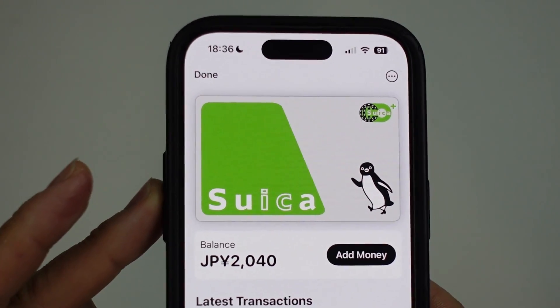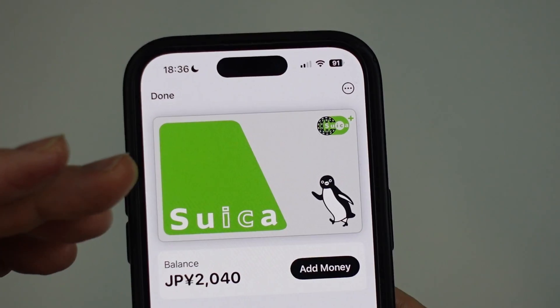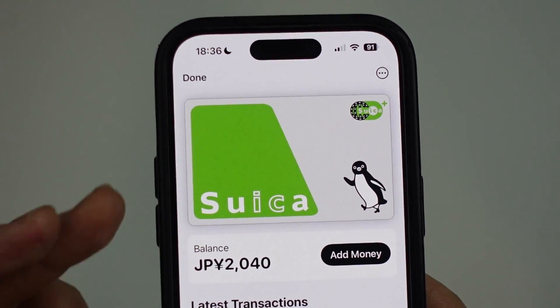Hey everyone, today I'm gonna show you how to remove the Suica card from your iPhone on the Wallet app. So if you have the Suica or similar transport card, I'm gonna be showing you how to remove this card from the Wallet app.